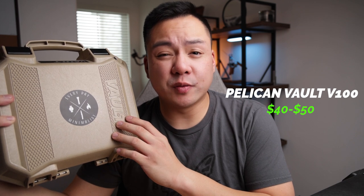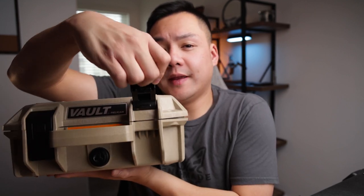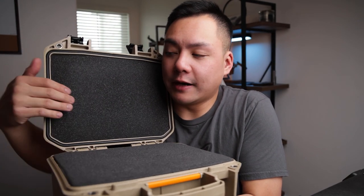This is the Pelican Vault V100. These range anywhere between $40 to $50 on Amazon — I'll be leaving a link for all these cases in the description below — and this was my first case that I purchased. It comes in a desert tan as well as a blackout version, and as you can see I decided to go with the tan version. These cases are really cool because they're pretty accessible. There are two latches up front — you just push down the button and each side comes undone.